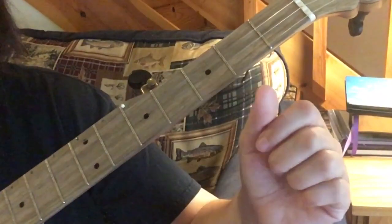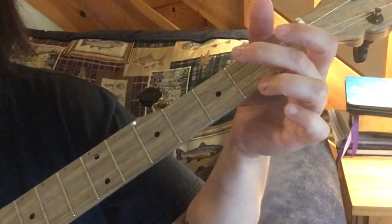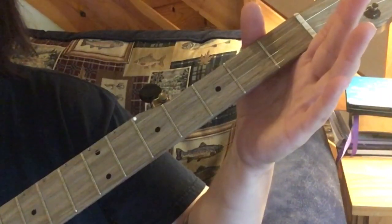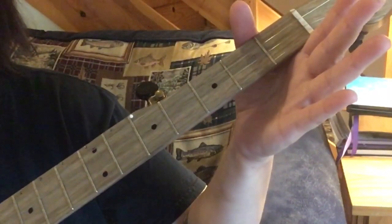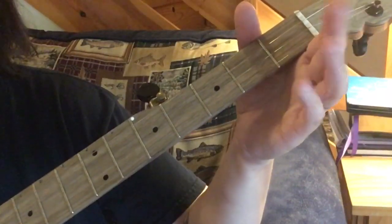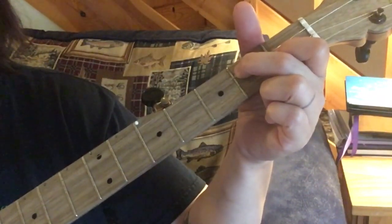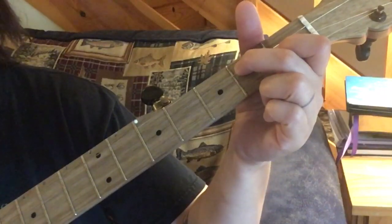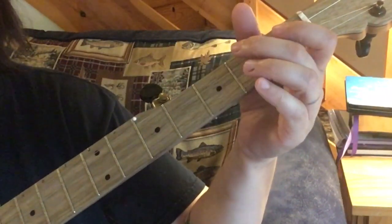Now we're going to add in our basic claw hammer stroke. We play the first part the same. Then we play the second string open, do our brushed thumb - we do that two times. Then we put our D7 chord down and we're going to do the third string and do a brushed thumb after it twice. So the whole first part sounds like this.